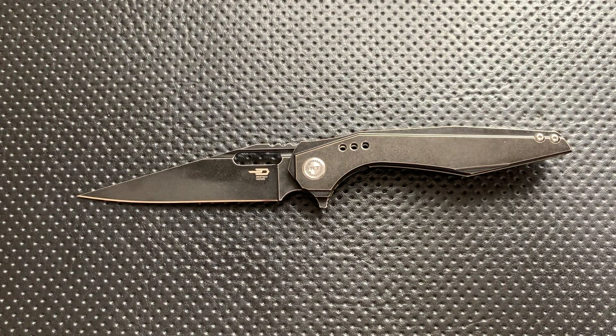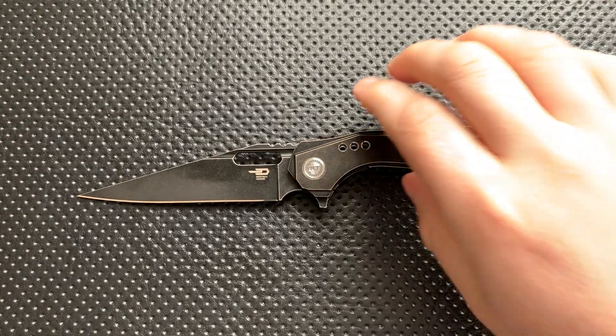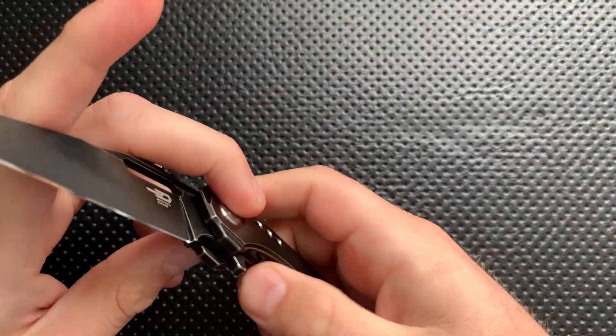Hey everybody, Nick here, and today I've got a review for you of this little guy. This is the Best Tech Knives Malware. Sorry, that name still kills me every time.